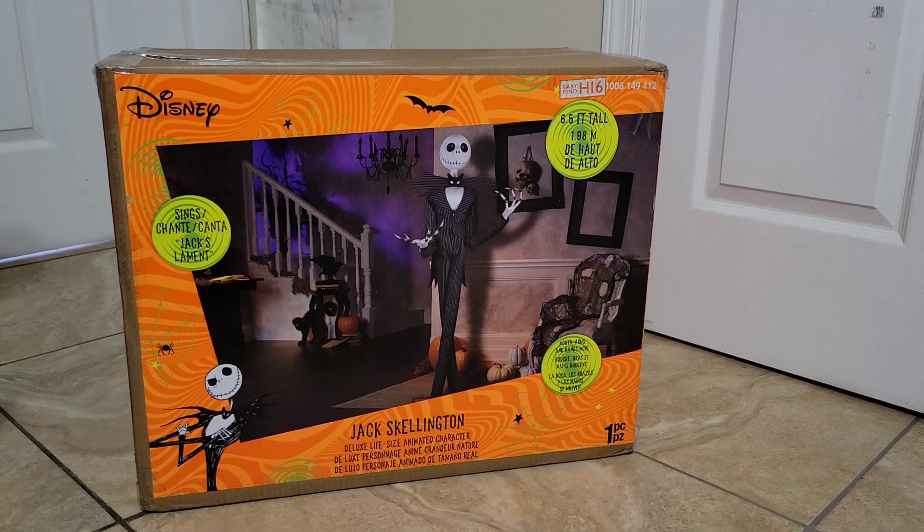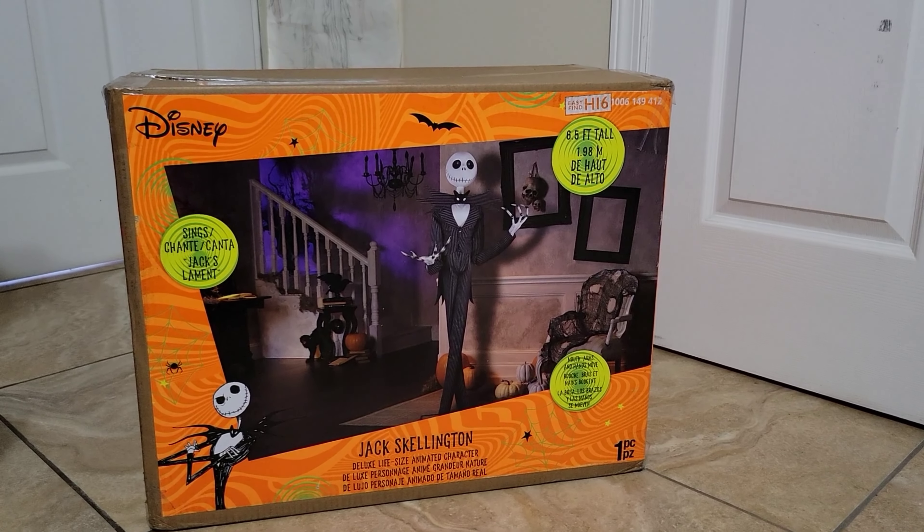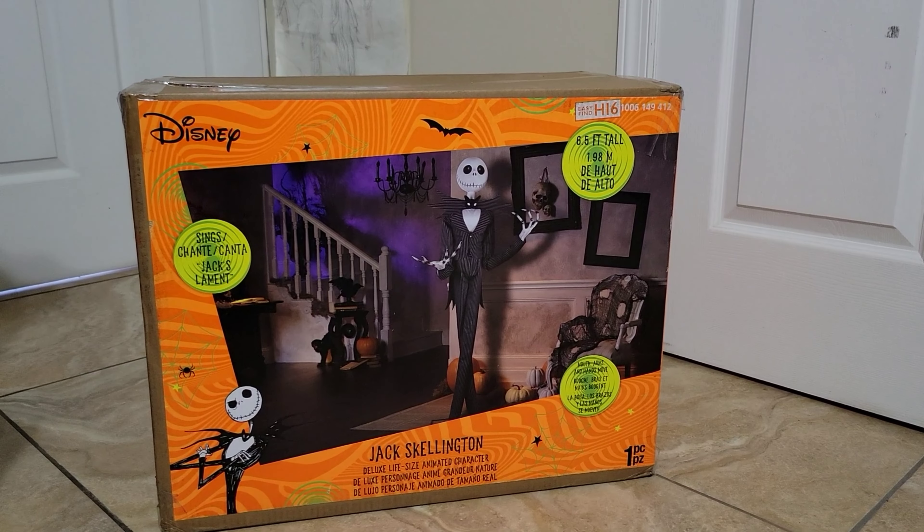What's going on guys, it's Halloween vids and today I'll be doing an unboxing of the Home Depot Jack Skellington animatronic.